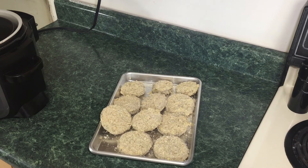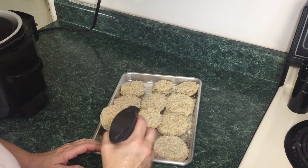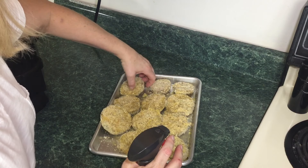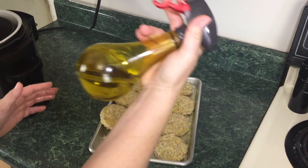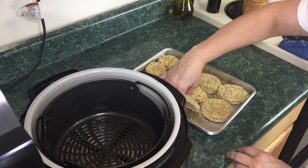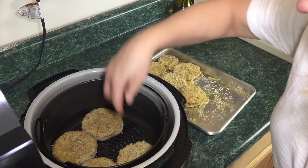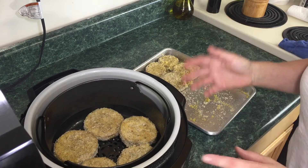We are finished with the breading process. We're going to take your oil of choice — I'm using olive oil — and just spray these eggplant pieces with a light coating of oil. I'm going to flip these over and spray the other side as well. You should get yourself one of these oil sprayers; they are well worth the money. I'm going to pick these up and place them right into the air crisp basket. We'll probably have to do this in two or possibly three batches.